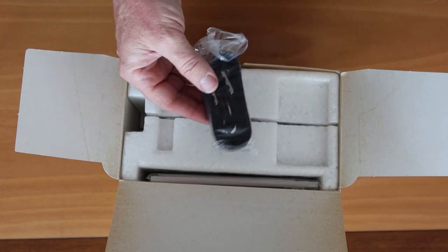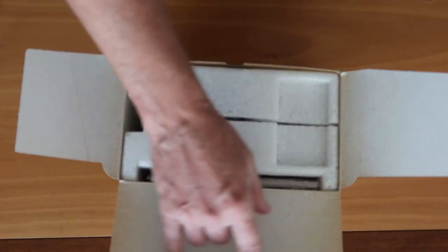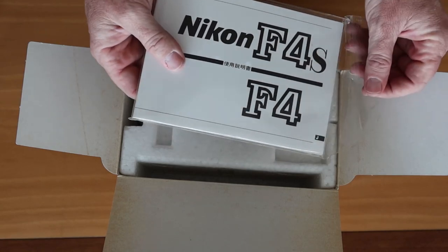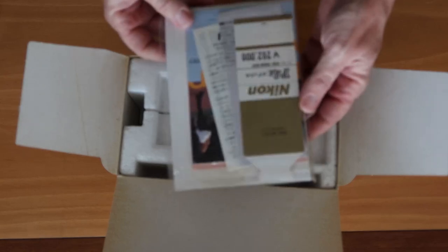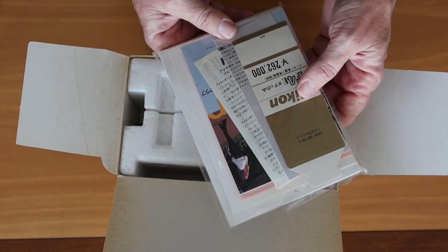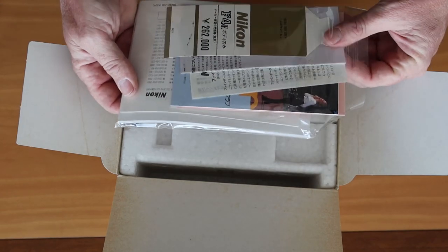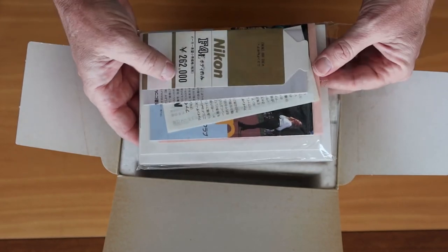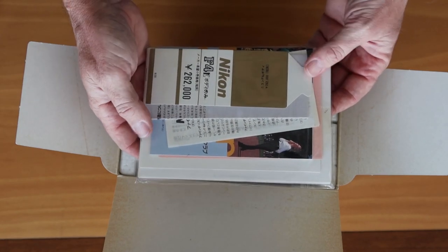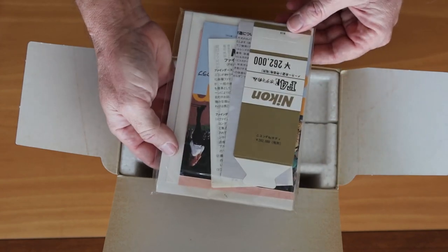The next thing I noticed was that the Nik strap was still here, still wrapped in the original plastic. There's a little bit of atmospheric wear to the paper, but the inside was quite clean. The owner's manual was still here in the original plastic — this one has a little crack in it. On this side I found the price tag: 262,000 yen. This is an F4E, and the price went down some time as these cameras were produced. Inside was pretty much all the literature that comes with these cameras: an invitation to join the Nikon Club, warranty information, and a guide to the exposure and autofocus system. Pretty neat that all the documentation was still here.